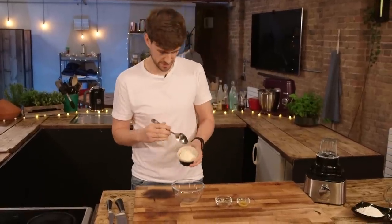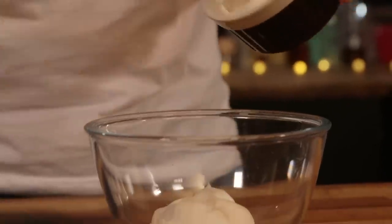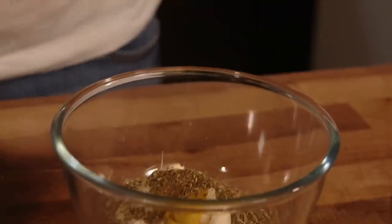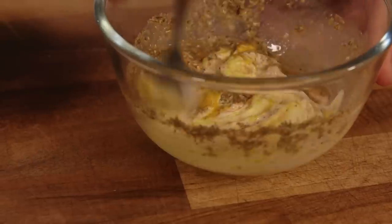I'm going to quickly knock up my vegan white sauce: vegan mayonnaise, adding in some American mustard and cider vinegar — the same as we used before — oregano, celery salt, and onion granules.